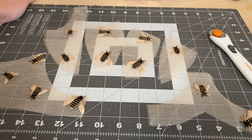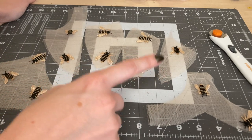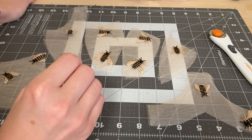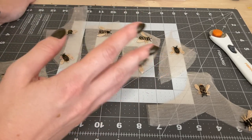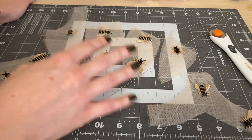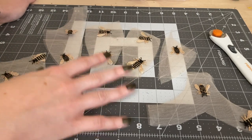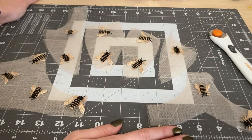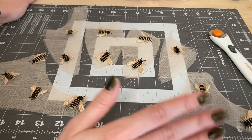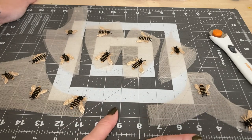When it comes to cutting, I do recommend having a self-healing mat and a rotary cutter. It's not necessary, but if you decide you're going to sew lingerie as a hobby, it makes the cutting so much easier, faster, and more precise than working with scissors. If it's your first bra, maybe don't make the investment yet, but if you decide after your first one that you like it, definitely recommend it.